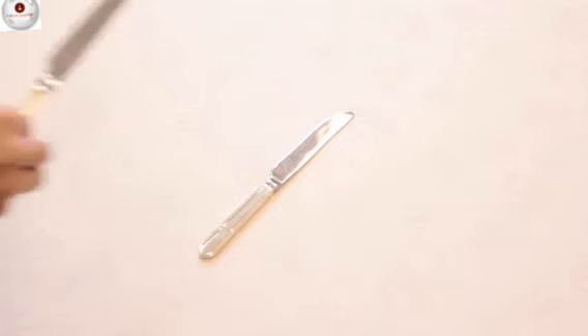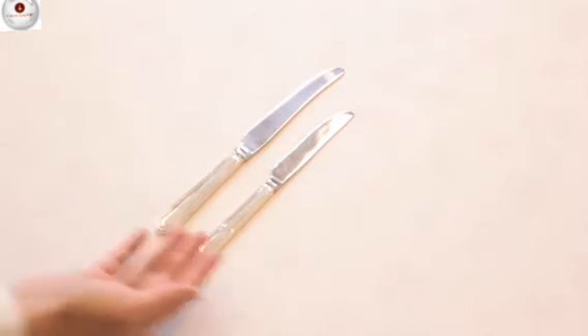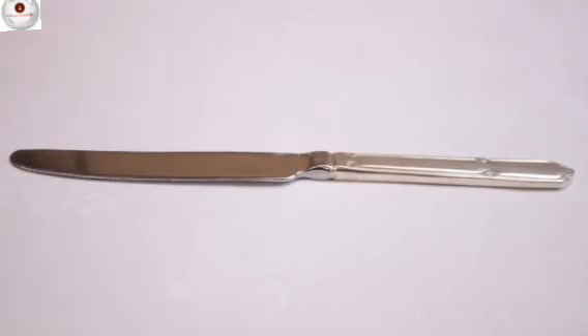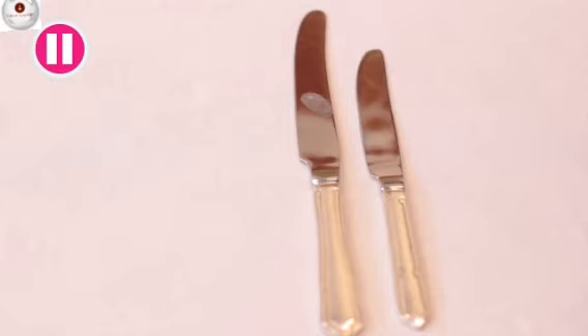Compare the starter knife and main course knife — notice the size difference. This is because starter dishes generally don't require heavy cutting. This is not the case with the main course knife, which cuts through the heavier food that is usually served as a main course.